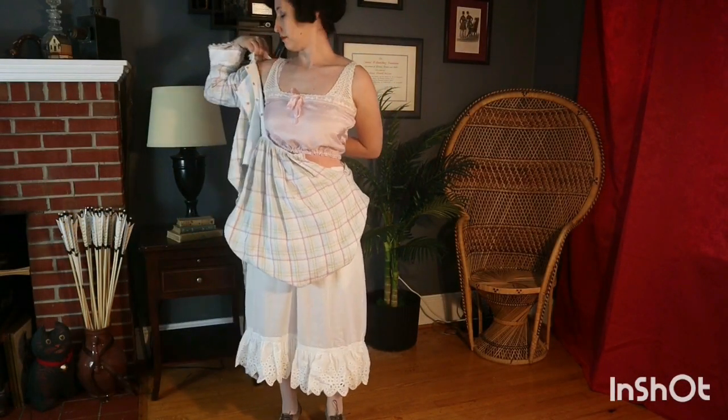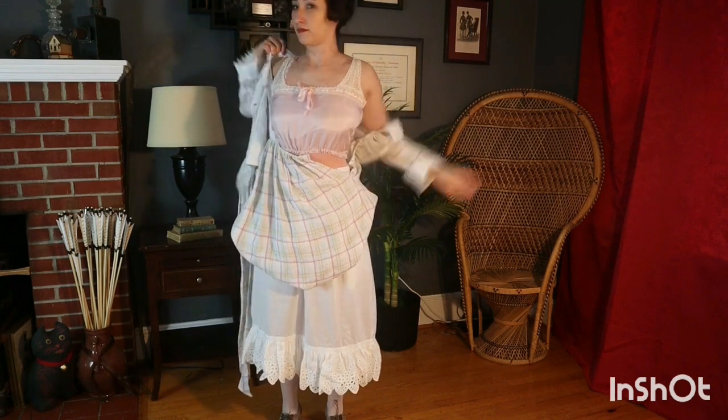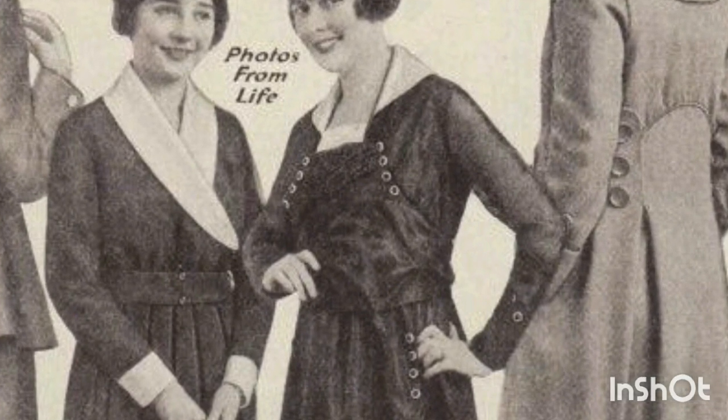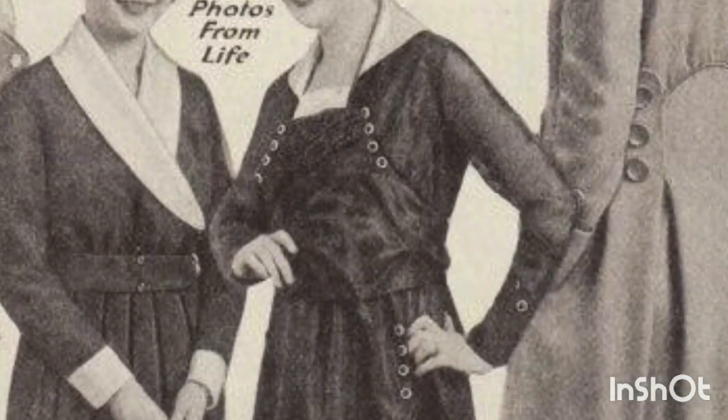A cool linen dress is perfect for summer. This dress features an applied front that resembles a bib with decorative buttons and attached sash ends that tie in the back.